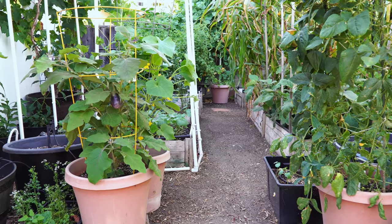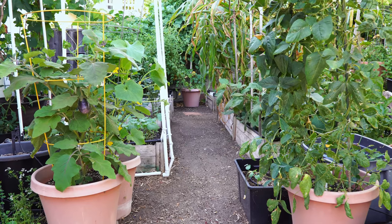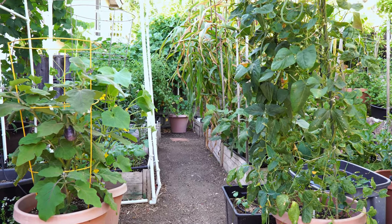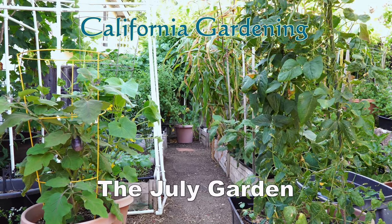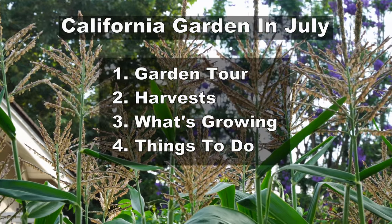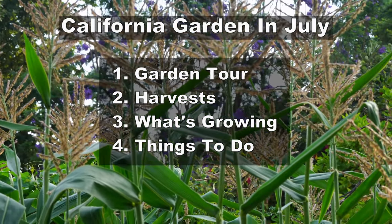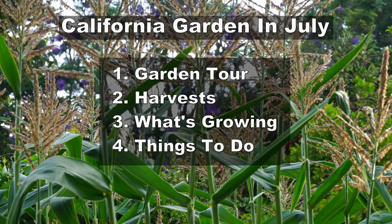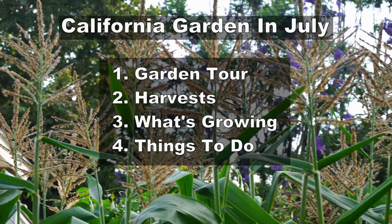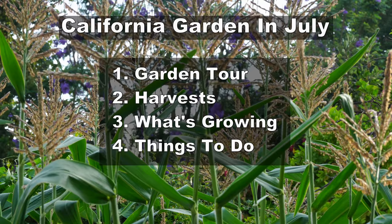In the monthly gardening series of videos, today we will look at the California garden in the month of July. This month the garden has a lot of summer plants growing and is one of the best months for harvesting a lot of vegetables. This video is divided into four sections: a garden tour, the harvest we made, what's growing in the California garden in July, and finally some things you need to do in your garden this month.